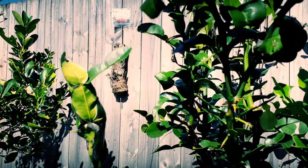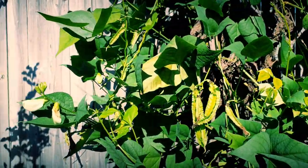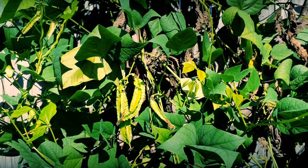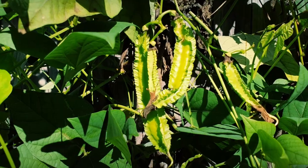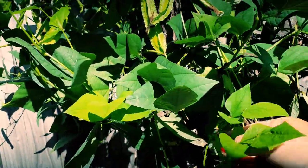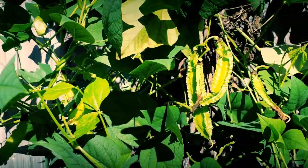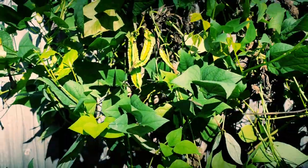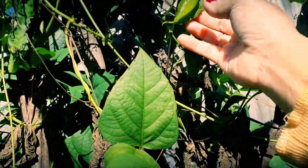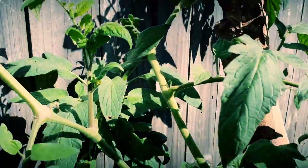Kaffir lime too. It's a nest of ants — look at those ants! So when my brother came here last December, he planted this one. We call this the wing bean. It's very nice for frying, you can blanch it — it's just like a string bean but big. I'm going to harvest them soon. We've got some tomatoes here too, still waiting for them to ripen.